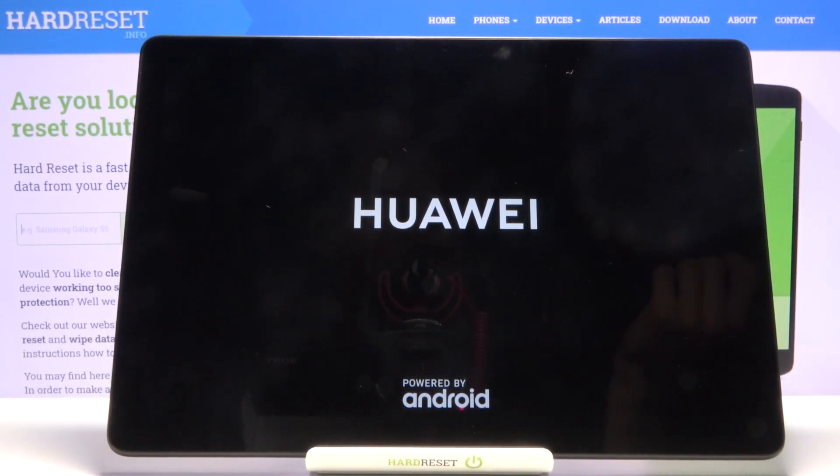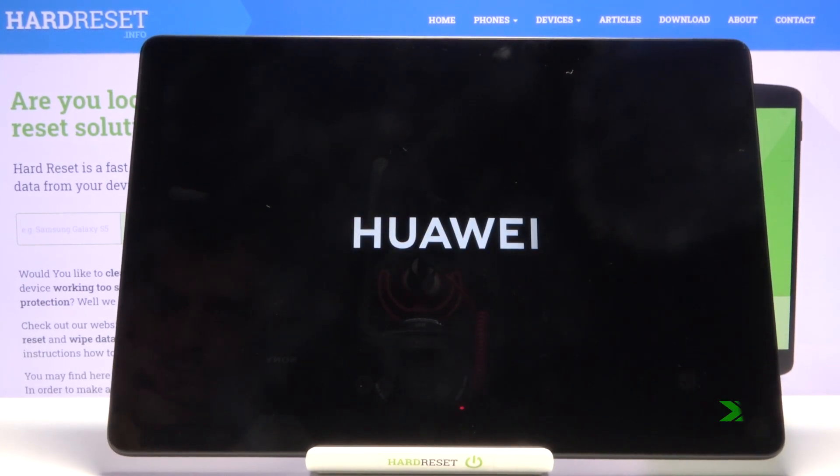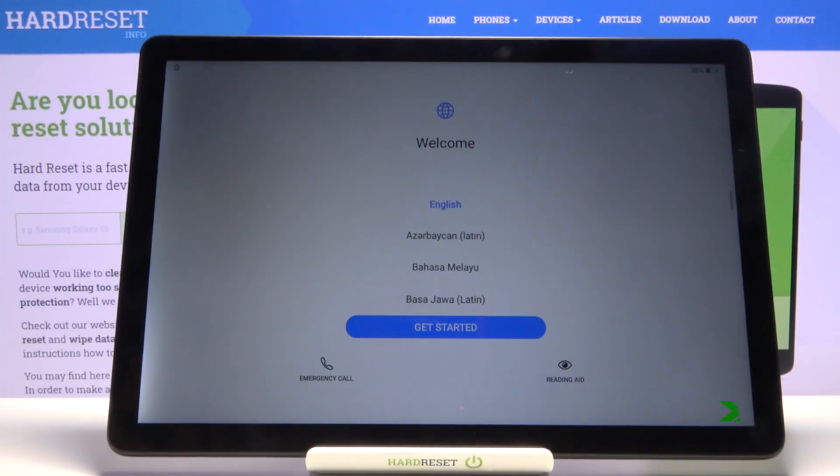Once it has, we will be greeted with the setup screen. As you can see, the process is finished and you can set up your device however you like. If you found this video helpful, don't forget to hit like, subscribe, and thanks for watching.